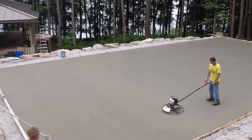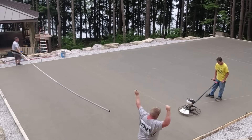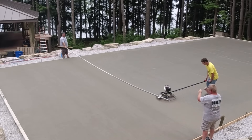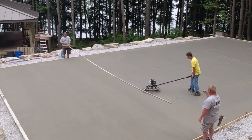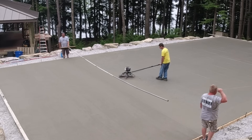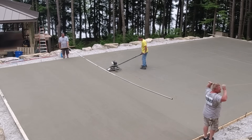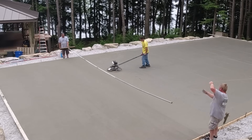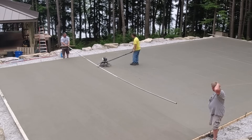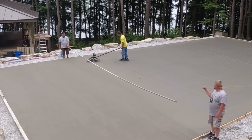Now the tough part about using a power trowel that's super lightweight is if you don't get on it in time — if you get on it late — something with this little amount of weight is never going to get the bull float marks out. You'll see down at the end how I struggled with that just a little bit on the last five feet or so. But right now this is just about perfect timing. I might have been able to get on it a couple minutes earlier, but seeing as this was the first time ever using it on a slab this size, the timing was pretty good.